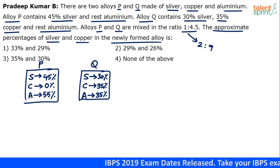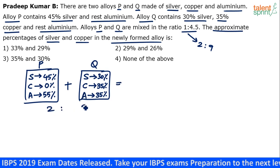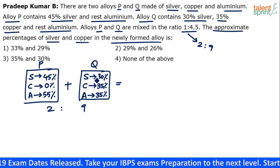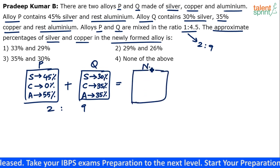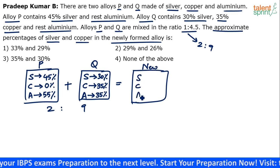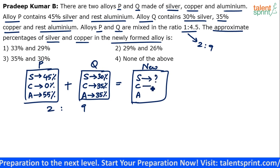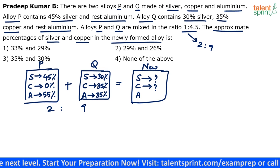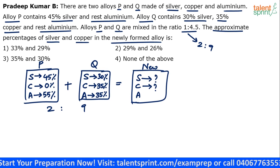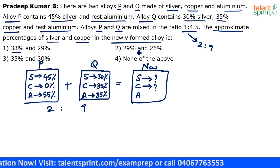These two alloys are mixed in a 2 to 9 ratio — two parts of P and nine parts of Q — to get a new alloy. That new alloy will have some silver, copper and aluminium. We need to find the percentages of silver and copper in the newly formed alloy. There are four options: the percentages of silver given are 33 percent, 29 percent, 35 percent, and none of the above.